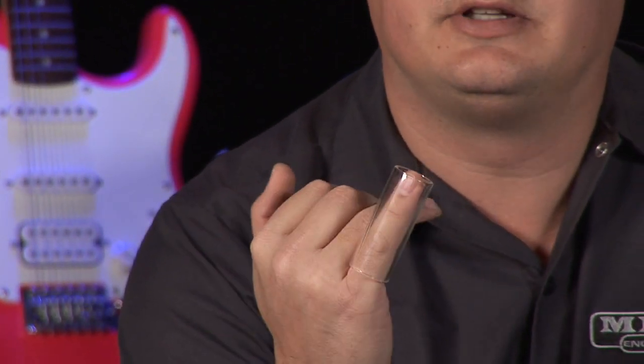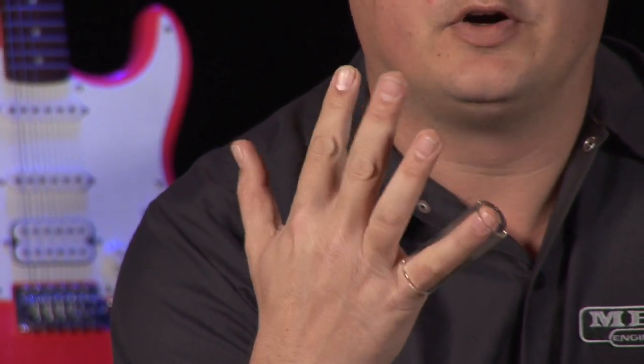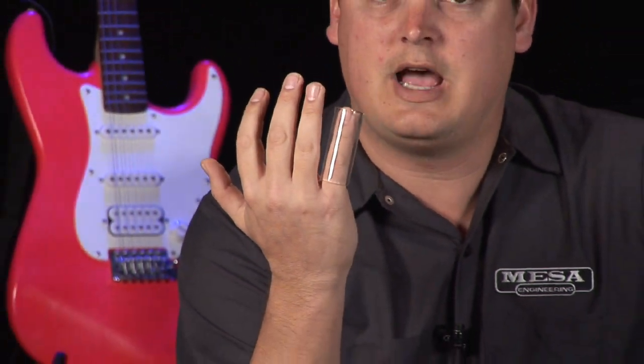There are different slides you can get, and some players like to put it on their third finger, some even on their first or second fingers. I like to put mine on my pinky — I think that's the most common.